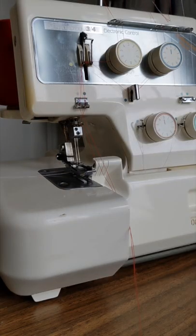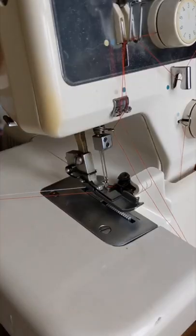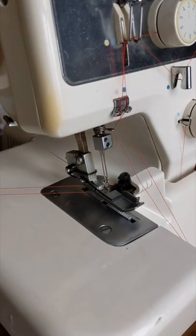Next, pull through the under threads and go slow when approaching the tension dials and guide it through, because this is often where thread tends to snap or not slip.